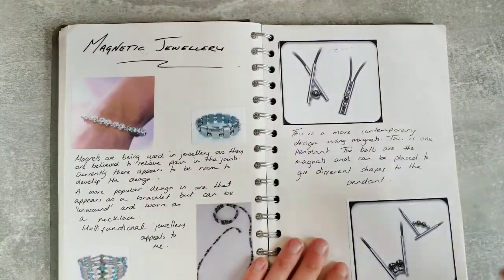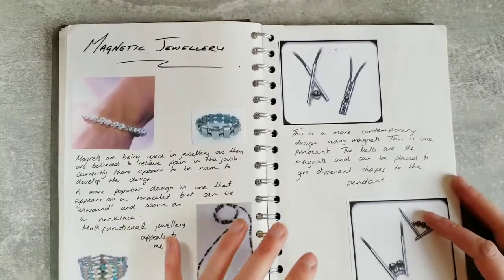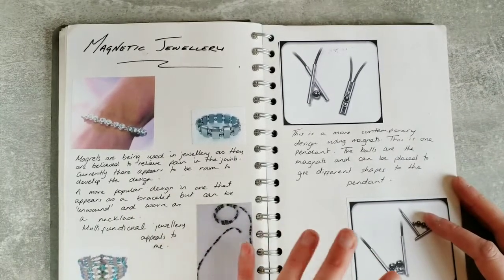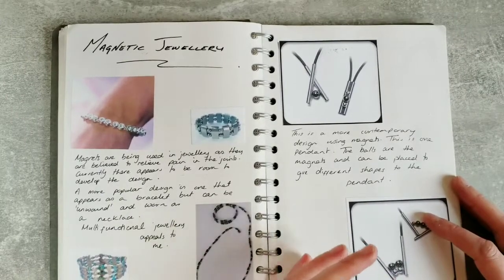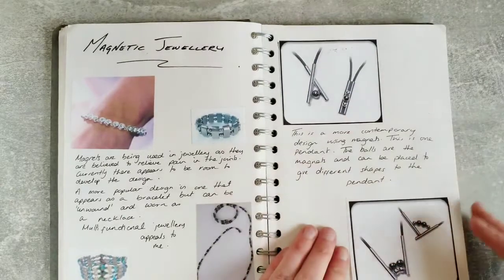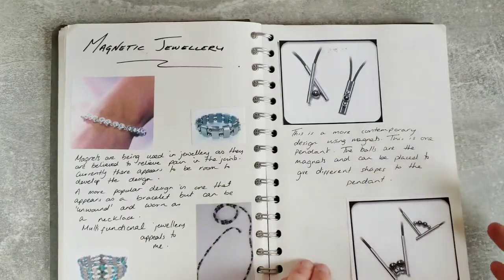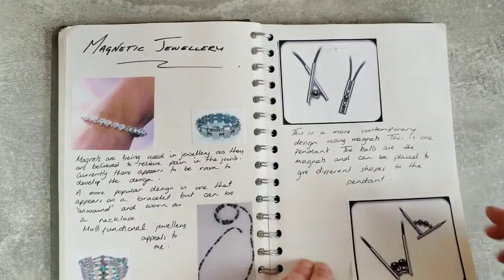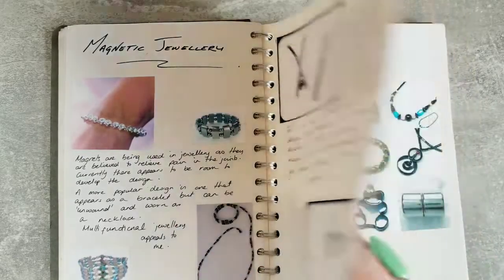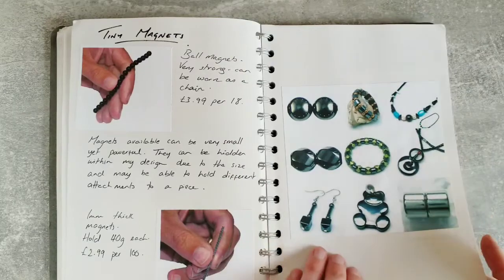Now I've looked at visual research based on my theme of sea life, but I'm also going to start exploring materials, which is something you'll need to consider in your research pages. I start to explore different ideas I have without necessarily knowing how I'm going to use them as an end product - I just want to explore what is available and how it could be used. I started off by looking at magnets and how they've been used within jewellery, and I also looked up the price of them because it's important to start thinking about the costing of your product.